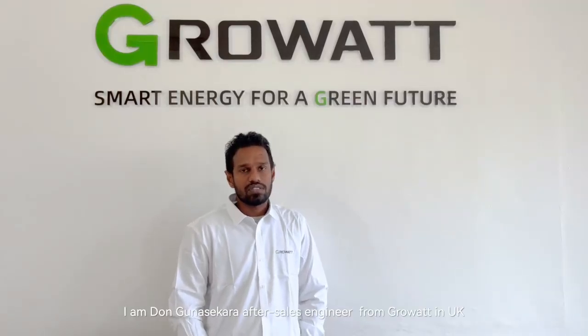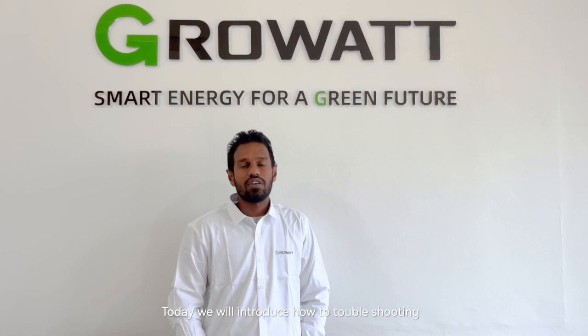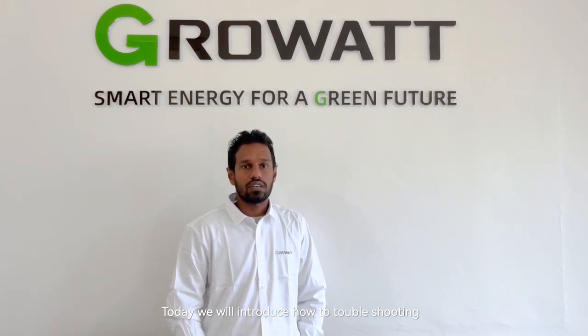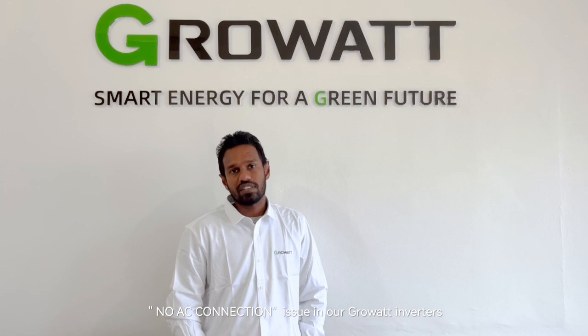Hi everyone, I'm Dhankun Saegara, After Sales Engineer from Growatt in UK. Today we are going to introduce how to troubleshoot the noisy connection issue in our Growatt Invertors.